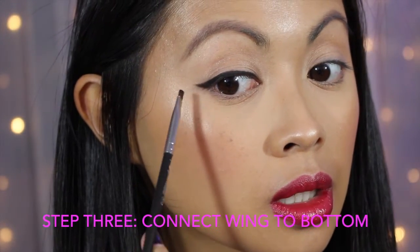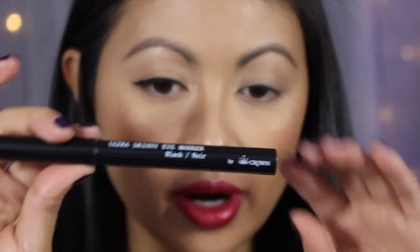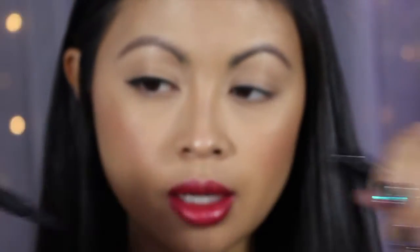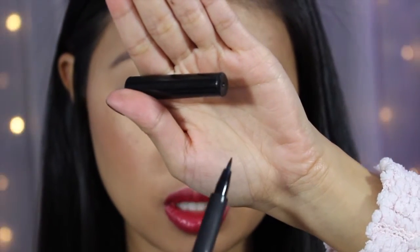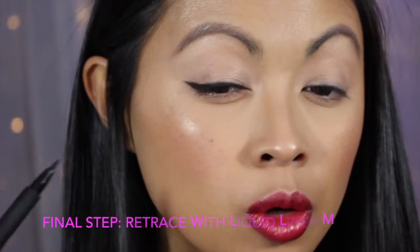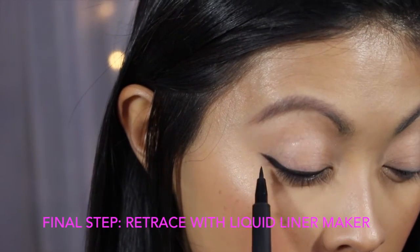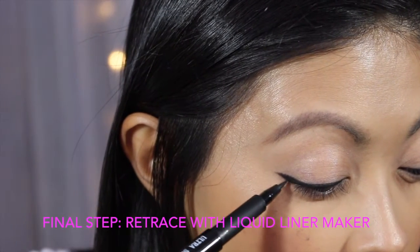Make sure you connect it in. Then I'll take my ultra skinny eye marker in black by Crown — it has a felt tip with very good pigment. I go back over everything I had traced out with the eyeshadow, just with a light hand using a little dabbing motion.